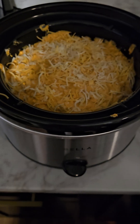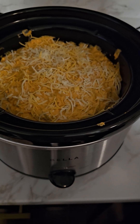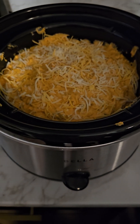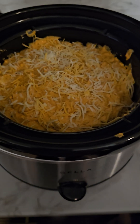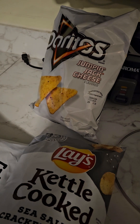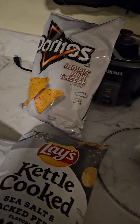I like baking it more than the crock pot method — with baking it sets more and gets more solid. When you crock pot it, it gets more soupy and thin. It's whatever consistency you prefer. Here are the chips: I prefer plain kettle cooked chips when I eat chicken wing dip, but everybody else likes flavor — like nacho cheese Doritos — so that's what I got for them.